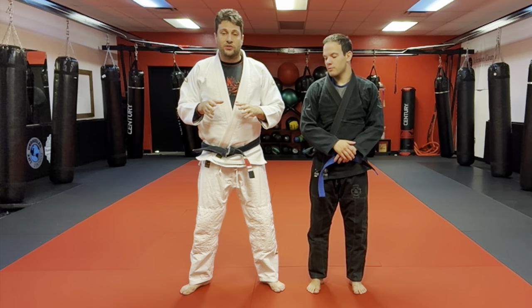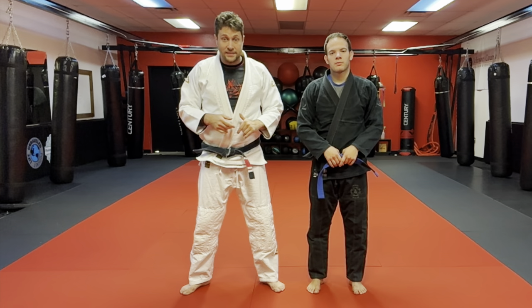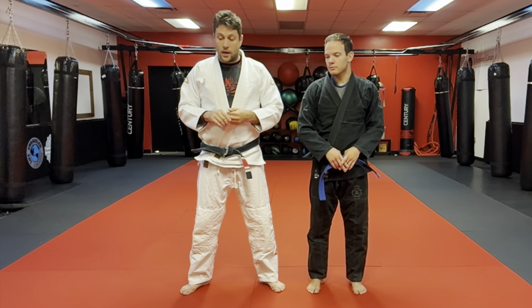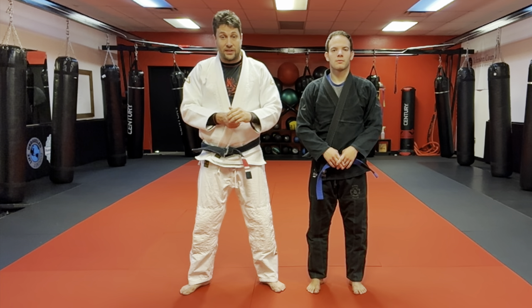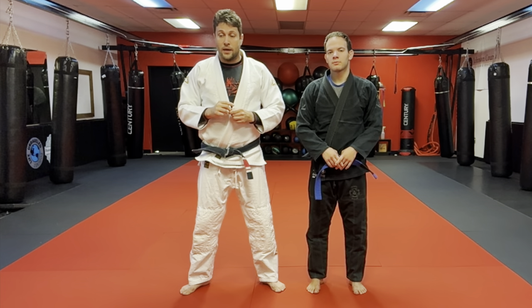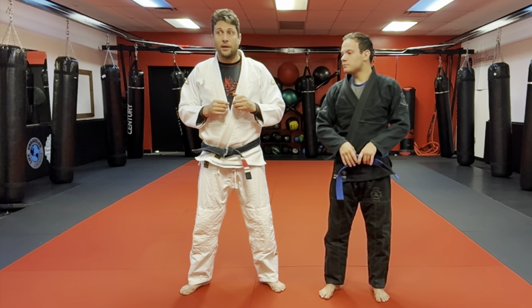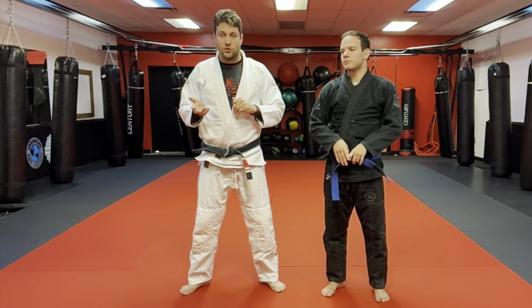Welcome to fundamentals class number seven. We're going to be going over front tackle defense, standing guillotine choke, and punch defense from the guard today. These cover a broad range of situations, and we'll see quite a bit of defense against strikes — ways to control posture to reduce damage when somebody's trying to hit us. We'll also see where we're going to throw strikes as well.